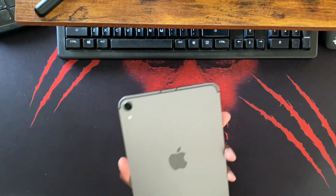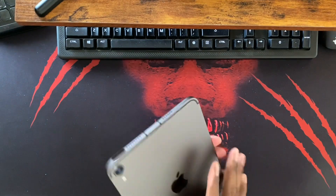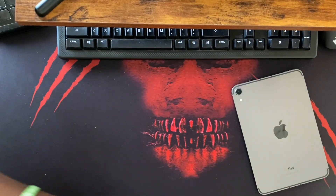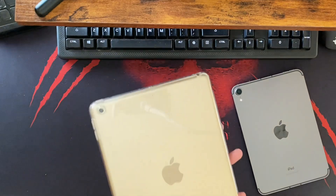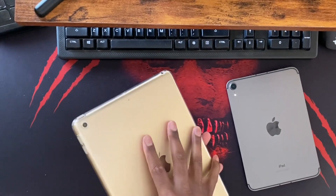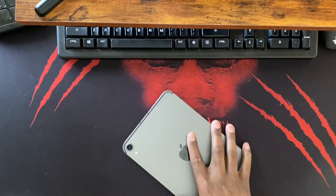I'm kind of hard-pressed to not show the screen too much because the camera shows up in the reflection. But this thing is nice. It's cool because I've got little baby hands and even I can palm this. I have friends that are much taller and bigger than me who palm a standard iPad like it's nothing. This right here is where I'm at.